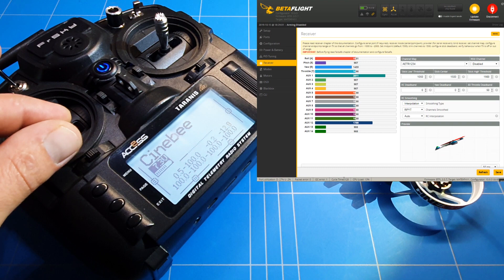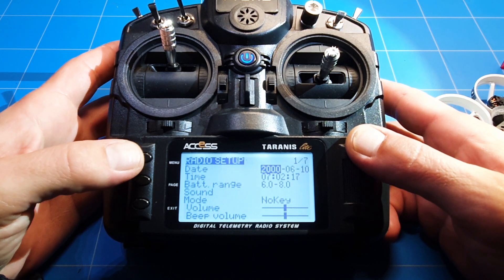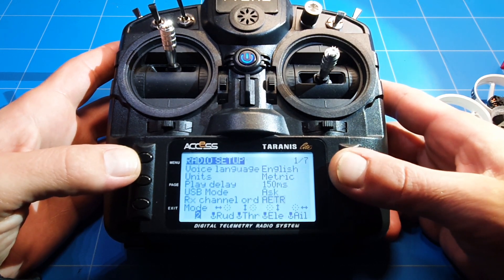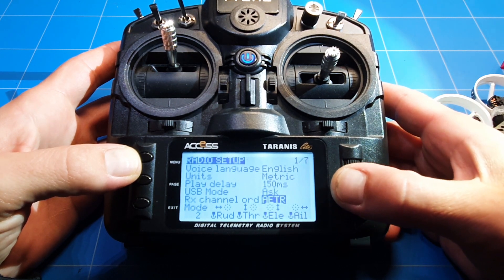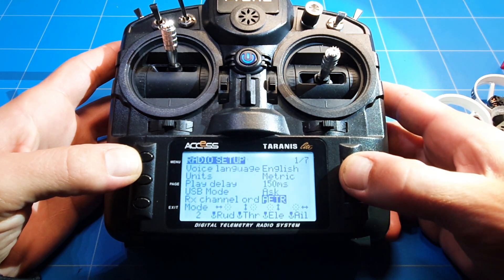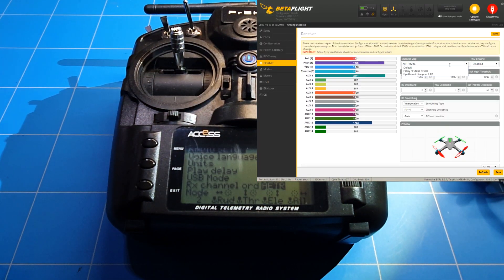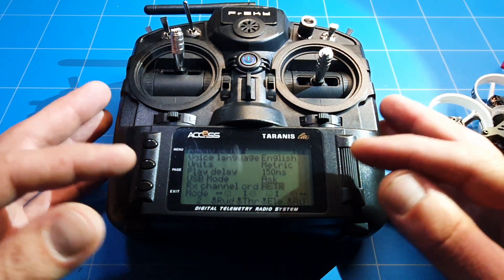Now we have to fix the control inputs, and we're going to do this not in Betaflight but in the radio. We do a long press to get into the radio setup. Scrolling down, we can see our external order is aileron, elevator, thrust and rudder. This is also how it's set up in Betaflight — channels 1 through 4: aileron, elevator, thrust, rudder. That's the Futaba/Flysky standard channel map, so it's all set correctly there, but we're still getting the wrong input.